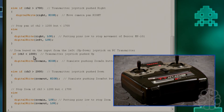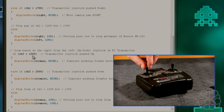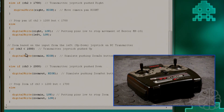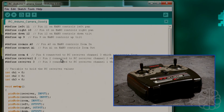The zoom values are slightly different because when we read the transmitter values and displayed them on the serial monitor, the readings came out a little different. You can adjust those threshold values to change sensitivity — for example, making it start moving sooner as you push the stick. That's the complete code that controls the whole pan, tilt, and zoom system.